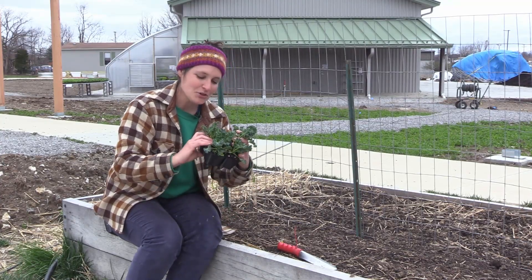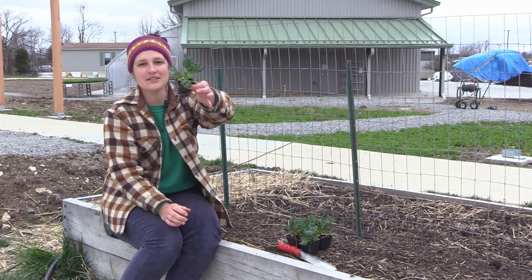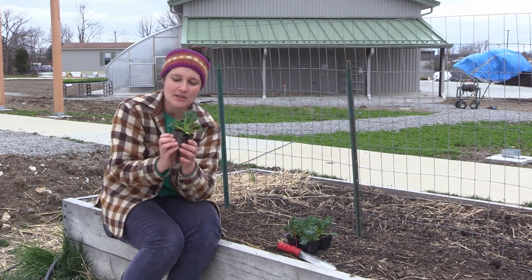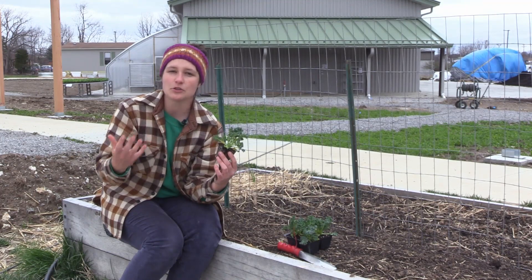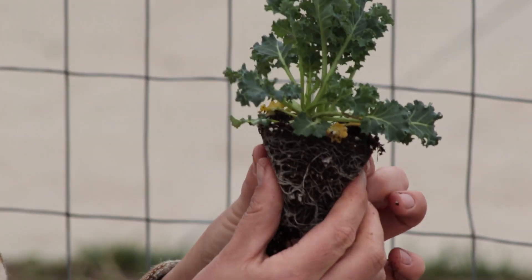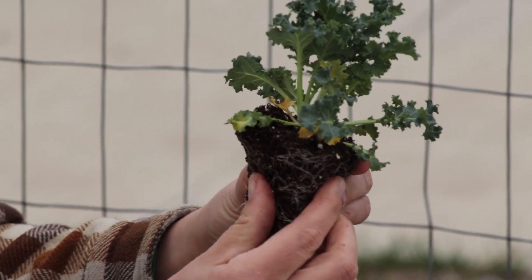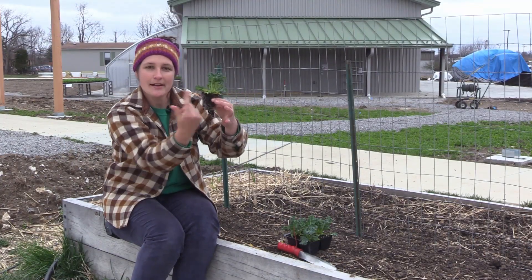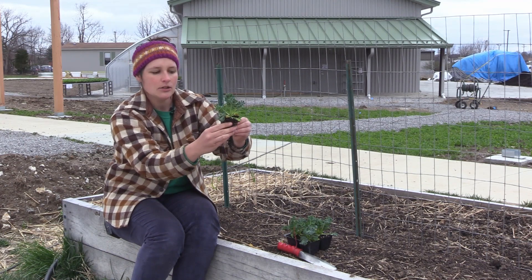It's a nice sturdy plant. As you can see, I was able to squeeze this out of the container and it has really nice white roots — white means they're nice and healthy. Sometimes you see brown or yellow roots, which means they might be starting to rot because they're a little too wet or need to breathe more. I'm going to gently squeeze all the sides of this cube to tease apart the roots a little bit, because we want to encourage the roots to grow outward and not continue growing in a circle like they have been.